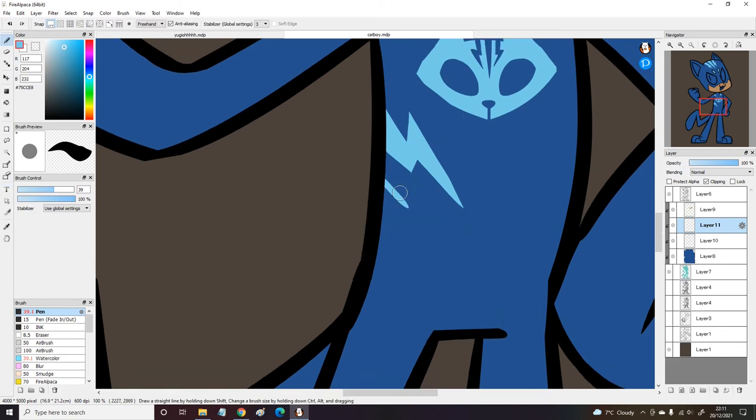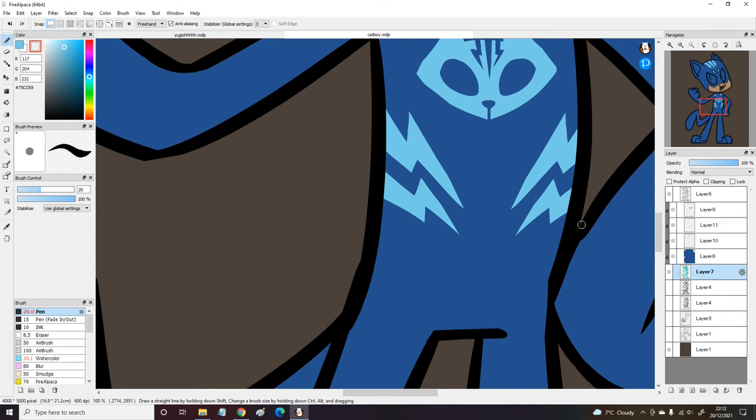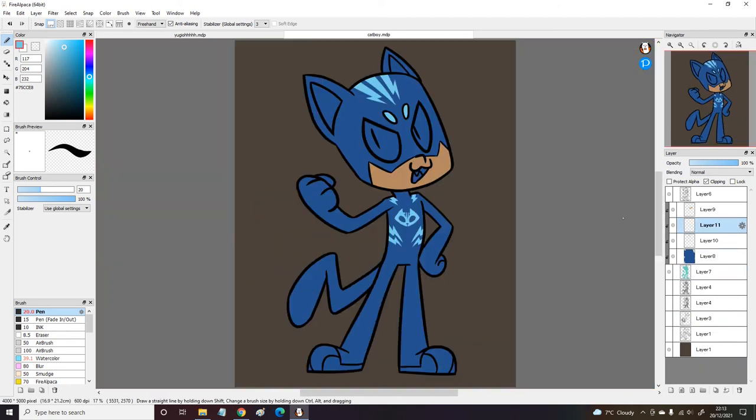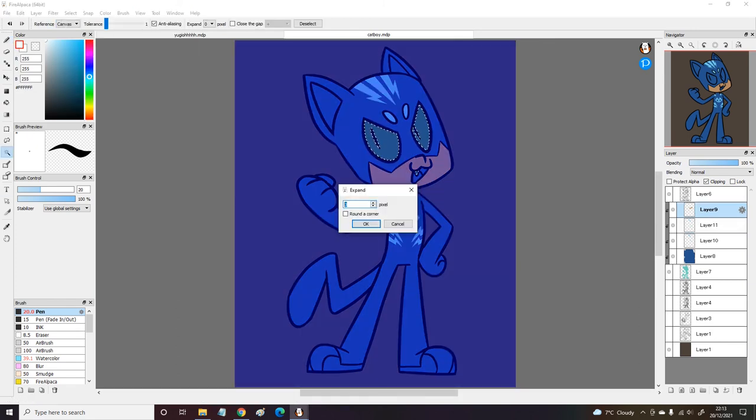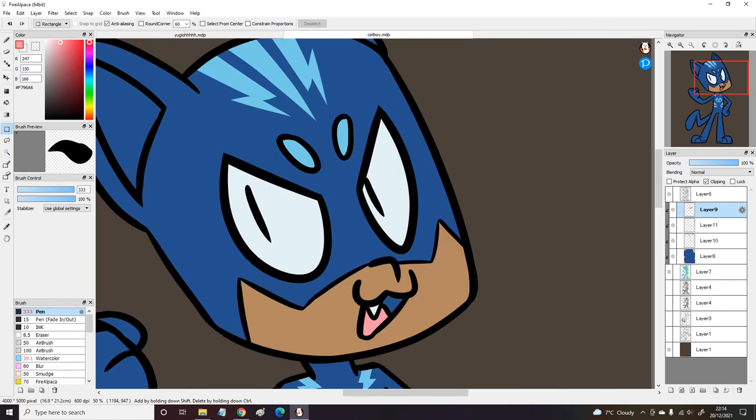I've been watching some of the newer episodes released on the German PJ Masks YouTube — I think I'm a bit behind, there's a couple I haven't seen. I just watched 'Romeo Brauchthilfe', which I think is 'The Flying Factory' or something in English. I don't know the English titles — they come up on screen but I don't pay attention to them. If you're trying to learn German or you want some revision, go check out the PJ Masks YouTube channel in German. It's pretty good.